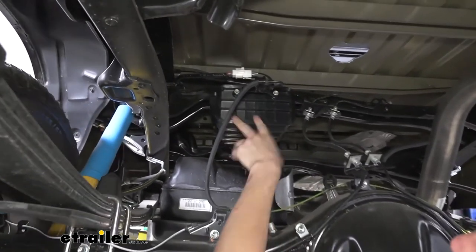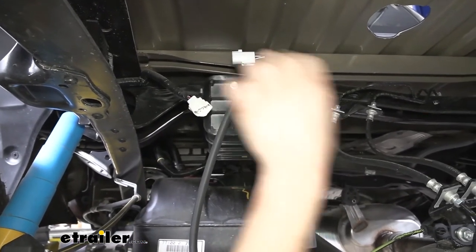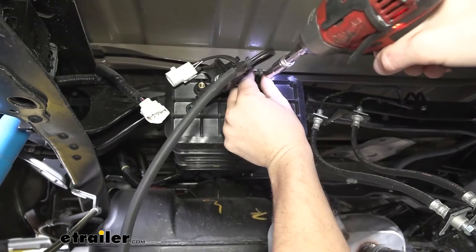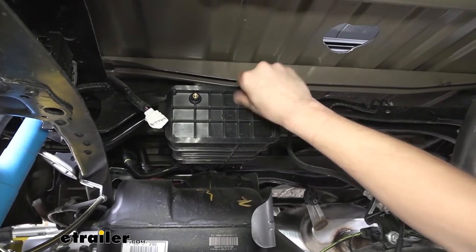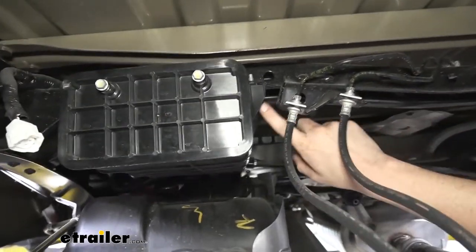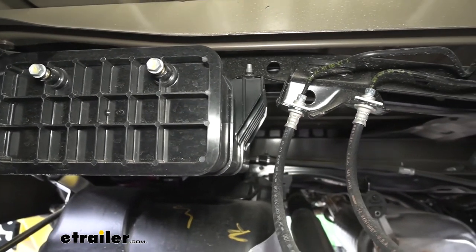Next we'll need to get our charcoal canister out of the way. The electrical connector located here — just press the release tab on top and pull that to disconnect it. We're going to remove the two bolts here that hold up this bracket onto the canister using our 10-millimeter socket. We're then going to remove the entire charcoal canister. There are four bolts that hold it on — two on each side. We've got two here that go into this black beam, and then two more on the opposite side. We're going to use a 12-millimeter socket to remove those.